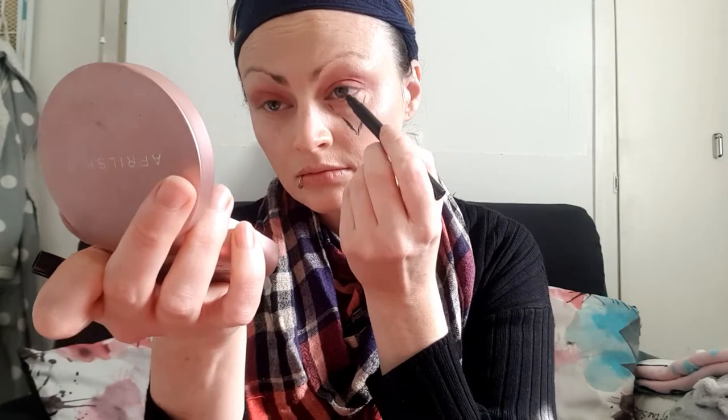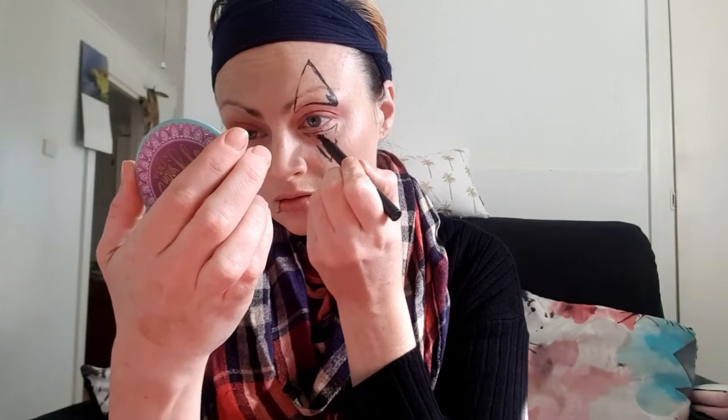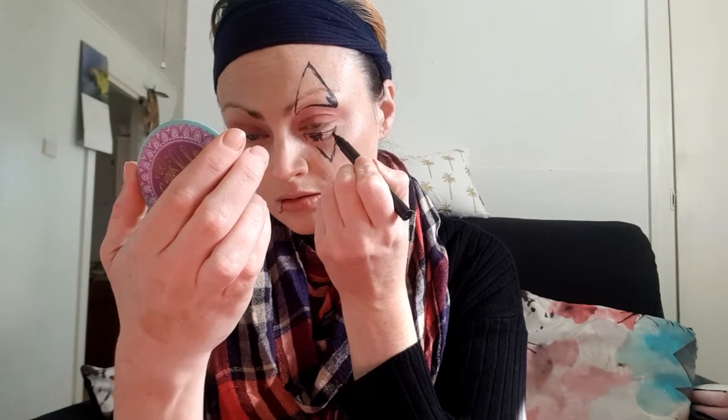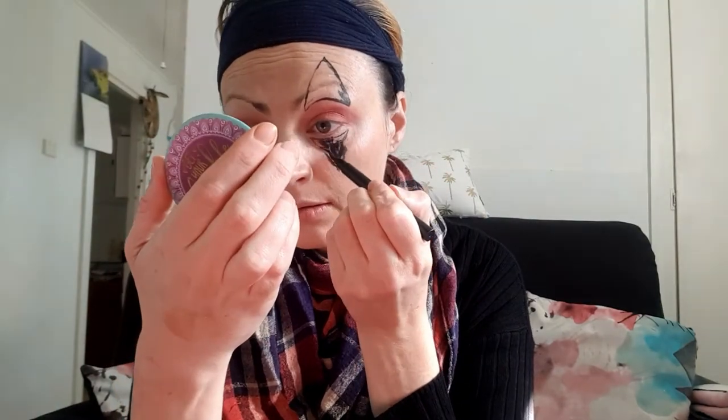With an eyeliner I'm just going to outline the triangle on my forehead and the triangle that goes down towards my cheek under my eye, and after I do this I will be filling it in with the eyeliner as well. I can't remember what this eyeliner is so I won't be listing it in the description below — I just know it's a double-ended one and I'll be using it again later in the video. Now I'm using the same eyeliner to fill in the triangles and then finishing it off using a matte black eyeshadow.